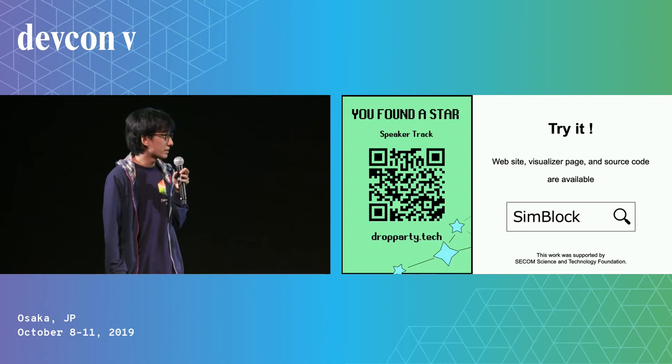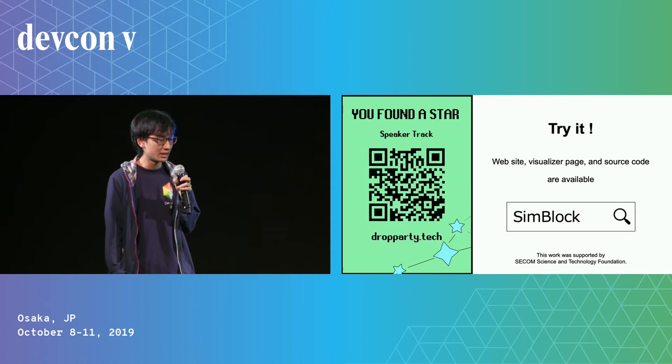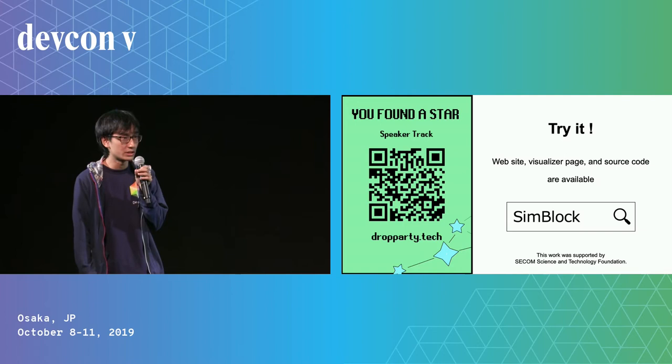I think GHOST is better and more efficient with a more forked blockchain. As this experiment shows, ShinBlock will help you evaluate Ethereum protocols. Please try ShinBlock and give us feedback. If you are interested, you can get more information and code on our website or GitHub. Thank you for listening. Please enjoy DevCon and Osaka.